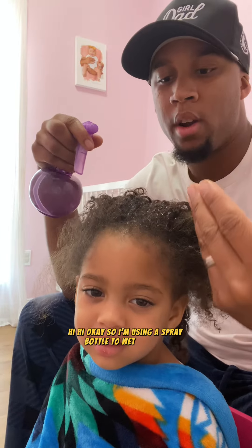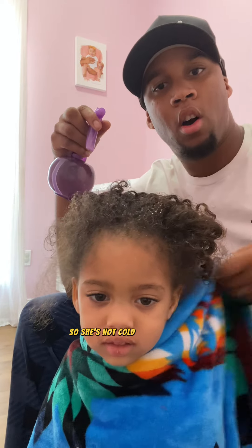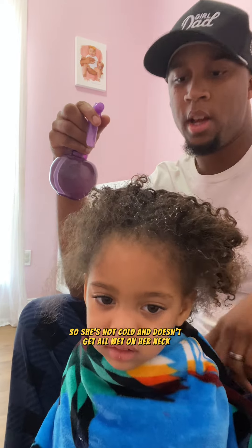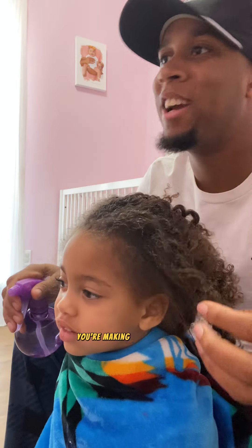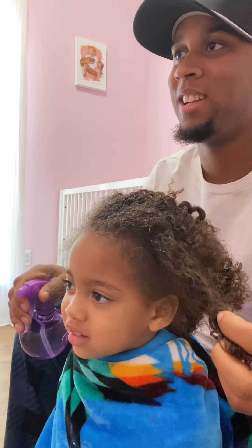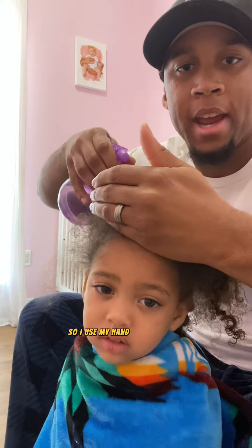I'm using a spray bottle to wet her hair. What I like to do is use a blanket so she's not cold and doesn't get all wet on her neck. As I spray her hair, I try and cover it so it doesn't drip in her eyes. I try and prevent the water from dripping in her eyes, so I use my hand like that as a protective shield — like a good father.